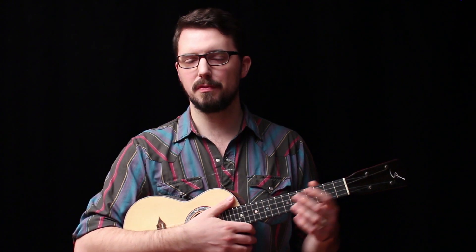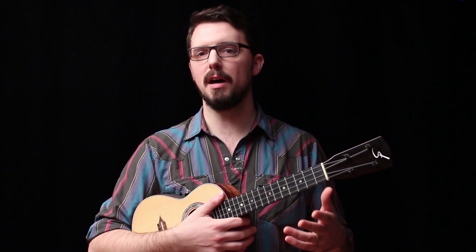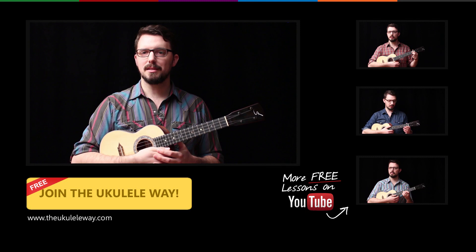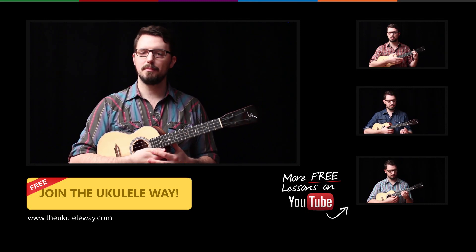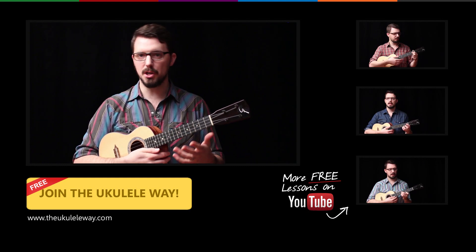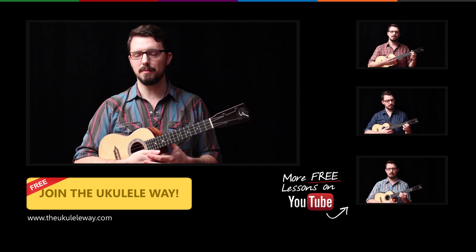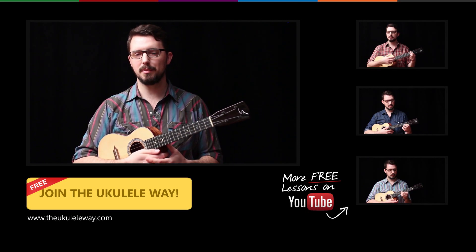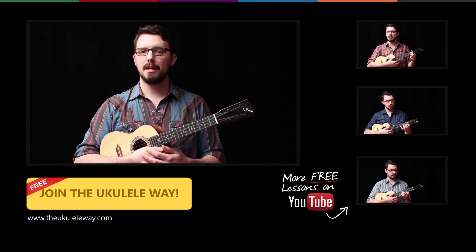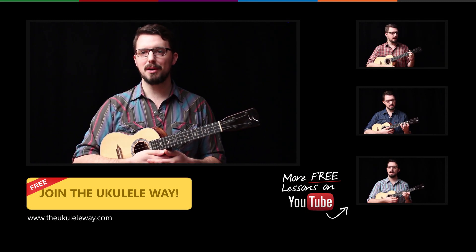Let me know in the comments below if it works for you, and if not, if you've discovered something that could help somebody else, share it. Don't forget to check out my lessons at theukuleleway.com — that's where I'm teaching the art and science of solo ukulele: how to juggle melody, harmony, and rhythm simultaneously on one instrument. It's free to sign up, and check out some of my other free YouTube videos. Until next time, keep on strumming!